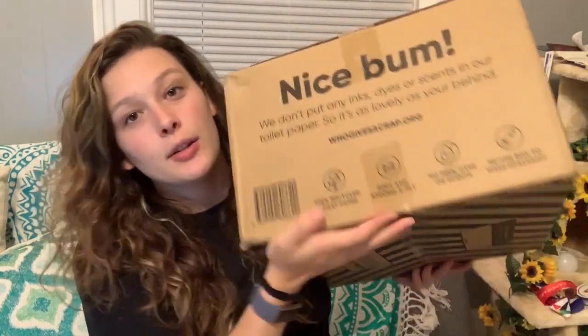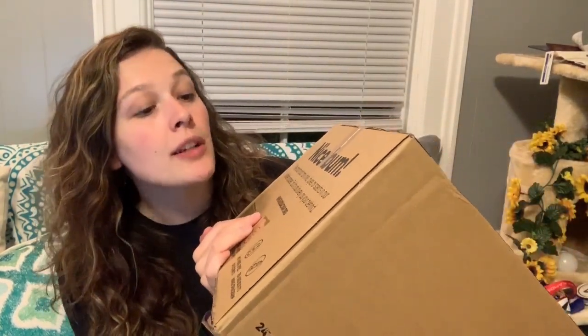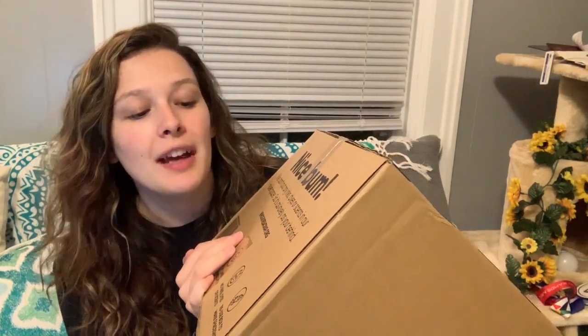This is three-ply toilet paper, and what I really like is that on the boxes they actually tell you how to reuse the box. On this one it says: use the box to make a spaceship. And I'm going to read you the side of the box because it's super funny. It says: 'Nice bum. Oh, why thank you. We don't put any inks, dyes, or scents in our toilet paper so it's as lovely as your behind.' I love this company already and I haven't even opened the box or tried it yet. Alright, enough chitchat — let's open the box.